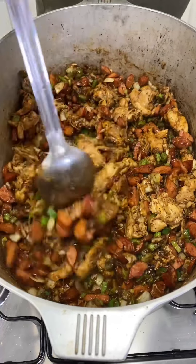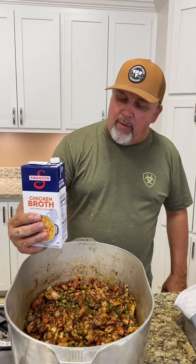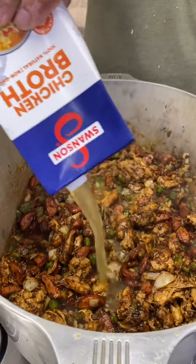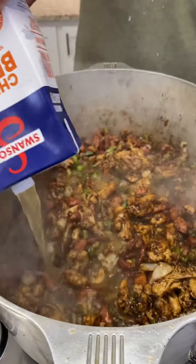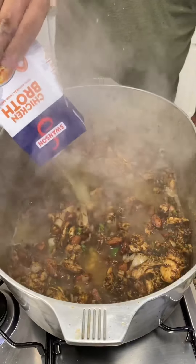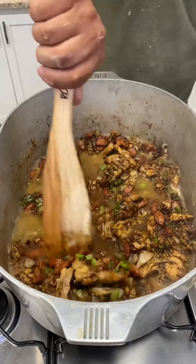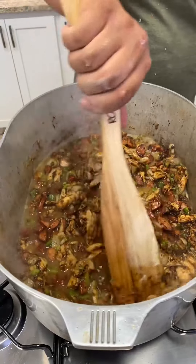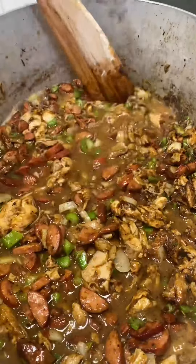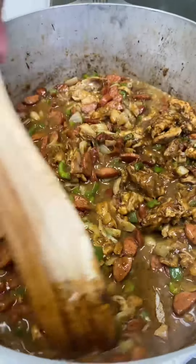That's looking real good. Now we're going to add 32 ounces of that chicken stock. Oh, you hear it all coming together, don't you? We're going to cook that down a little bit first. Look at that gravy in there y'all, look how it's all coming together — we're going to get some good stuff right here.